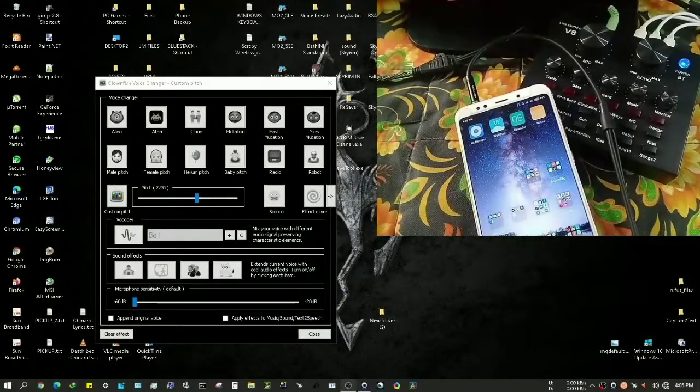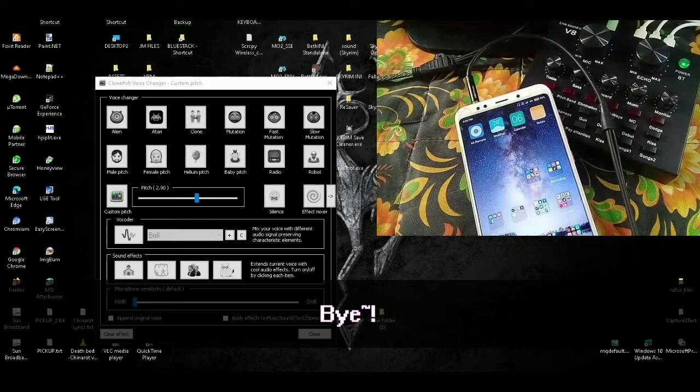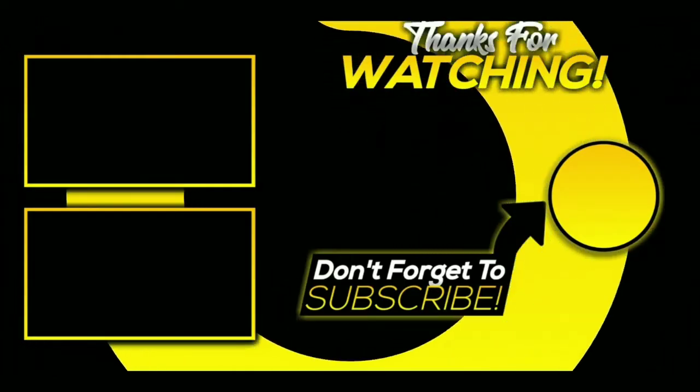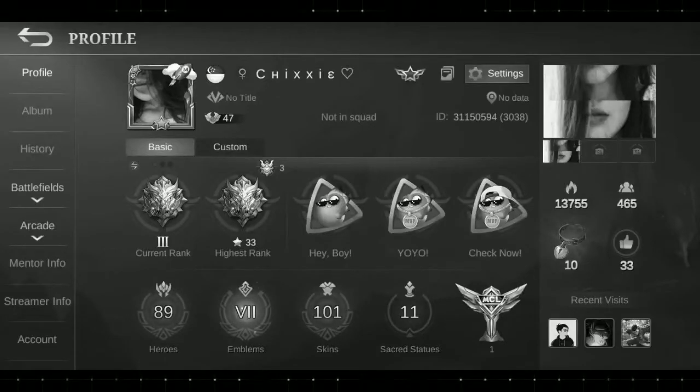Make sure to press that Like and Subscribe button! I'm going to see you again later. Happy trolling! Bye! Ara ara — wala na akong pera!